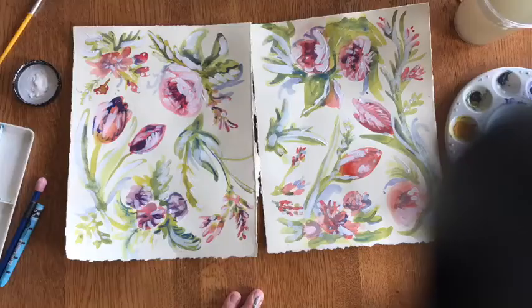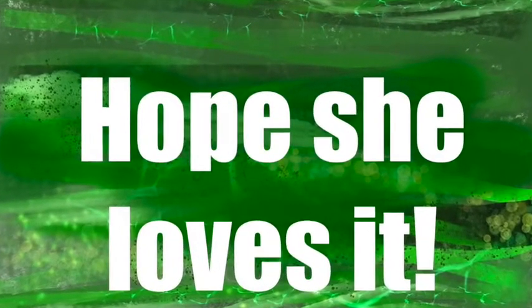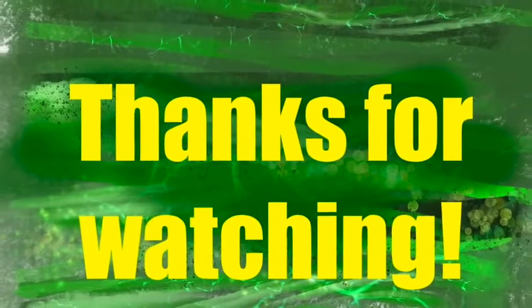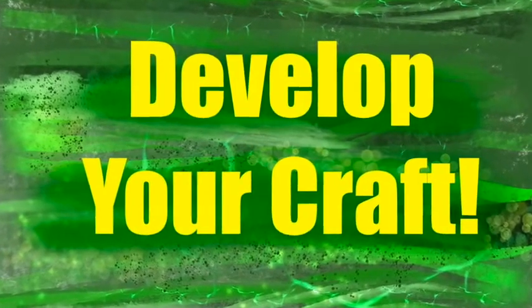I think that's it. A card for Miss Jean — I hope she loves it. Shh, don't give away the surprise. Thanks for watching, and I hope you go develop your craft!